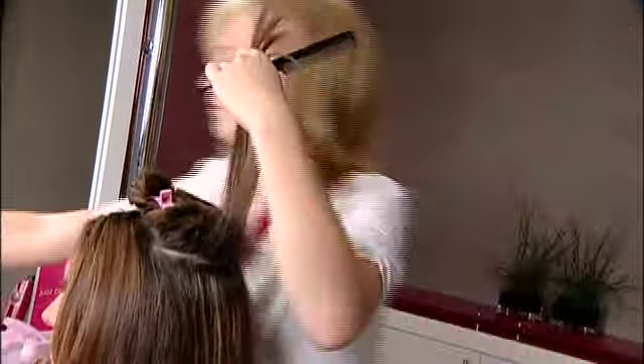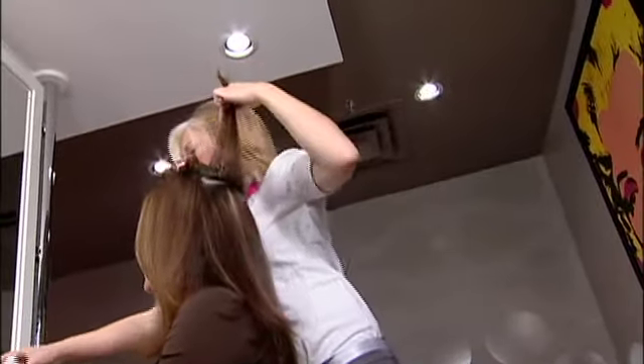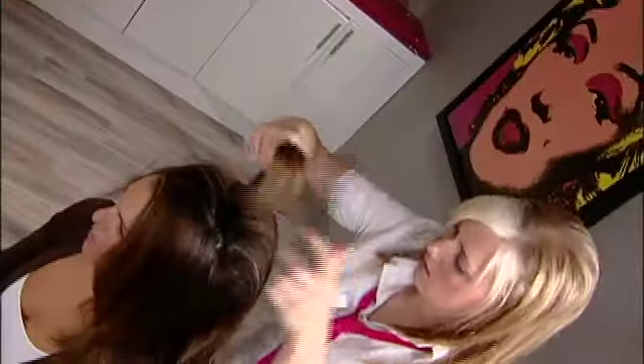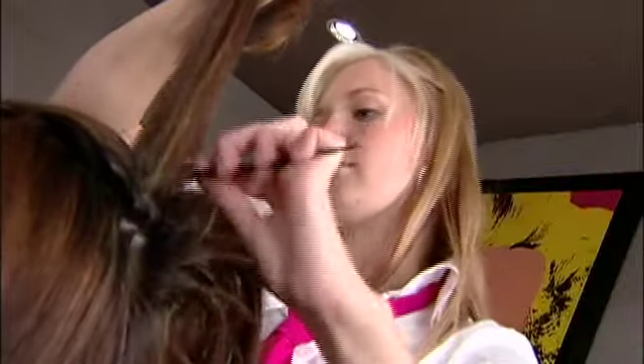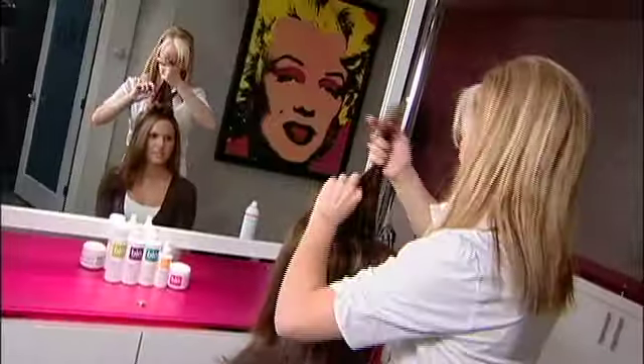This will form a good foundation around the root area of the scalp and this will be the starting of your back comb. You then let that section go and unclip your section of hair and again section a one inch section, backcombing from the ends to the roots and again forming a good amount of hair at the root area. Continue this procedure until you have formed your shape.